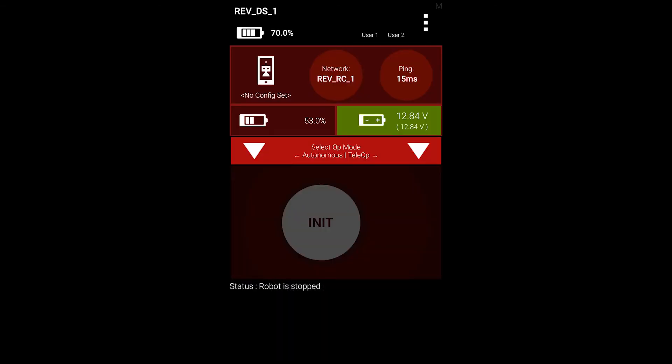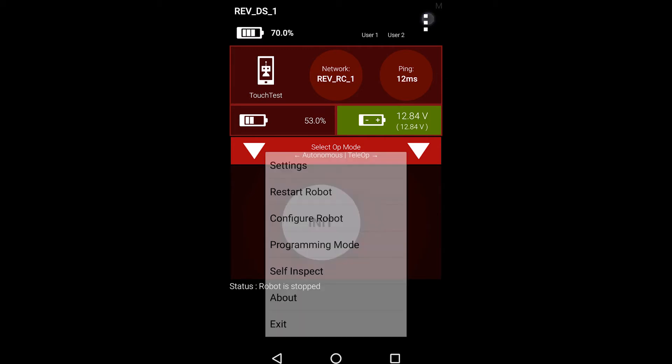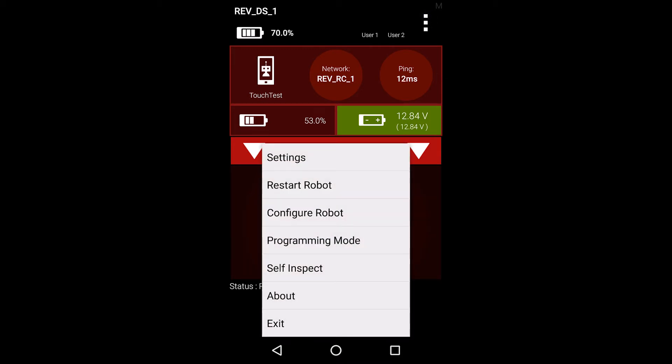In this section, we will be configuring a Rev Hall Sensor on the expansion hub. We will be using the driver station phone in this demonstration, but please note that you can also create a robot configuration from the robot controller by following the same steps.